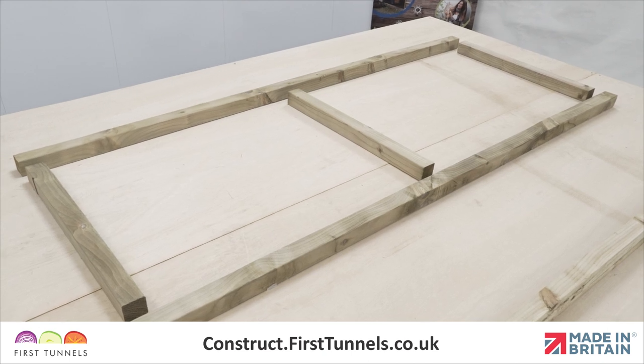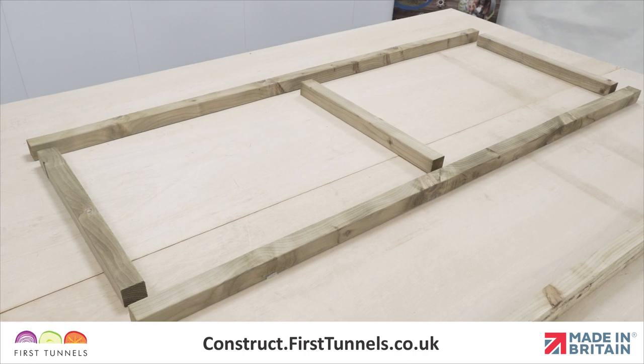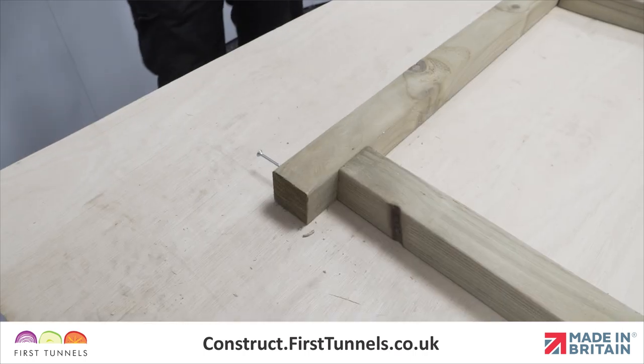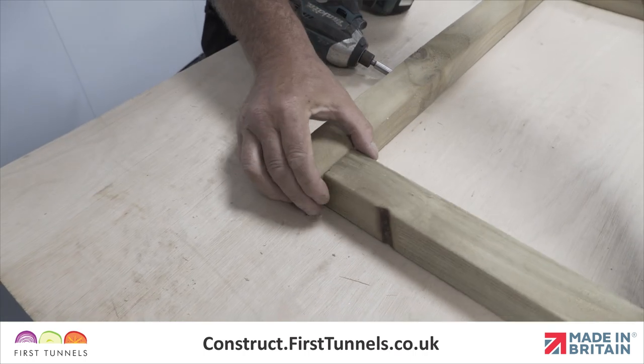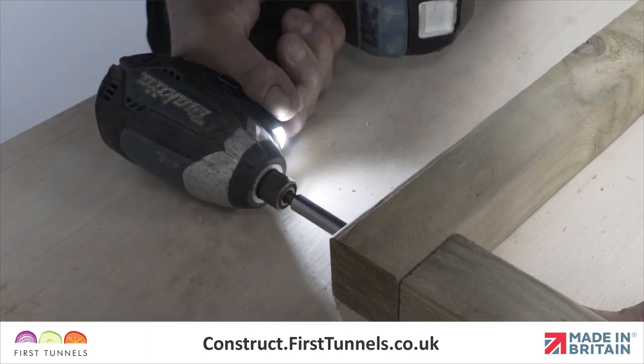Lay the two uprights parallel to each other, ensuring that the holes align, and then position the three cross pieces between the two uprights centrally with the holes. Once you are happy with the alignment, screw them together using 75mm screws supplied in the door furniture kit.